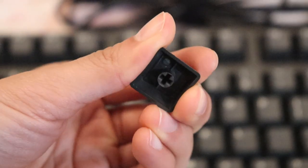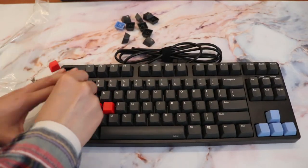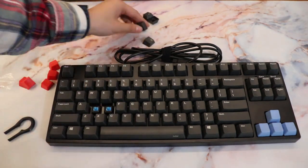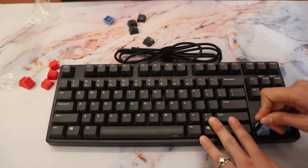I realized the keycap shapes looked off because I put the wrong profile key on my escape key. The keycap profile on this keyboard is OEM profile. Check the link below to our blog post where we cover all the different keycap profiles — there are graphics there that will really help you see the differences. Super helpful — middle-click it so you don't leave the video. But yes, OEM profile keycaps are pretty much the standard for most manufactured keyboards.